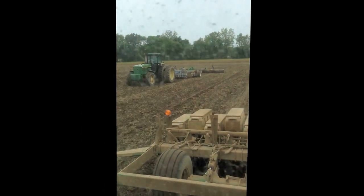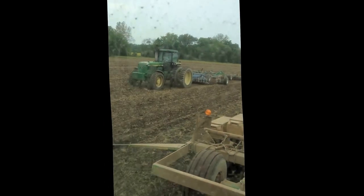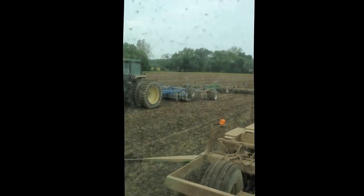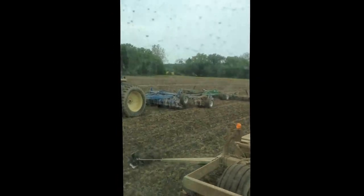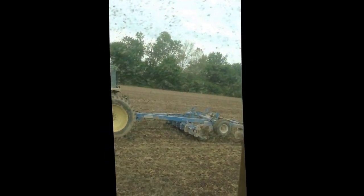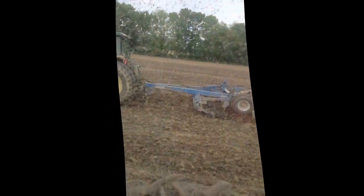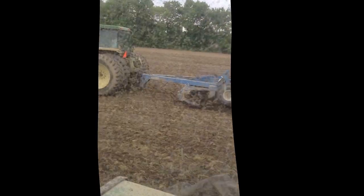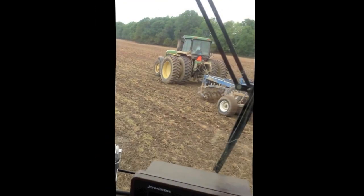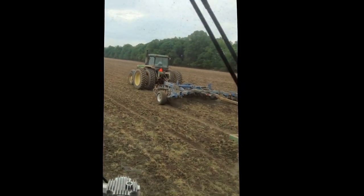We're using it as a finishing tool. This is after a field cultivator and a roller, and it was pretty rough actually. This has done a really good job as a finishing tool. I think the primary purpose would be to help out with no-till if it only goes about an inch deep. But this is actually working pretty good. We're finishing till. It's still intact. It's not leaving a compaction layer.